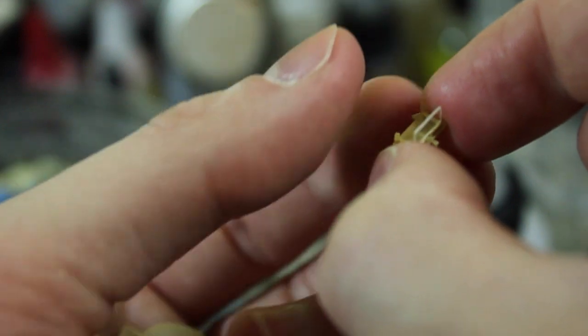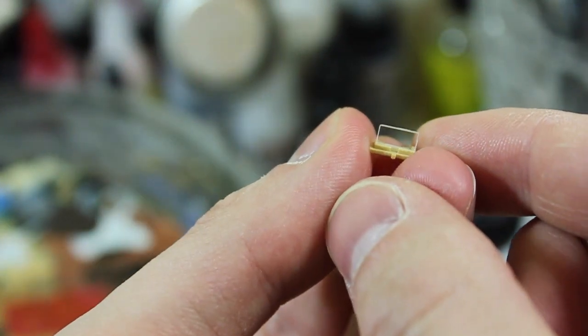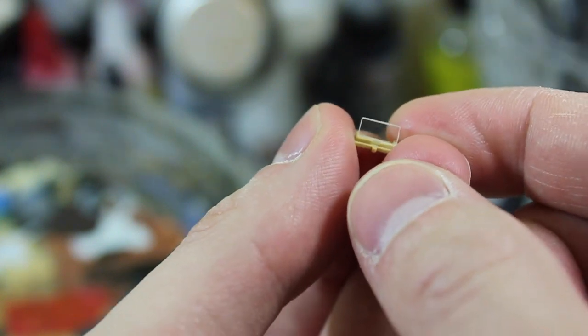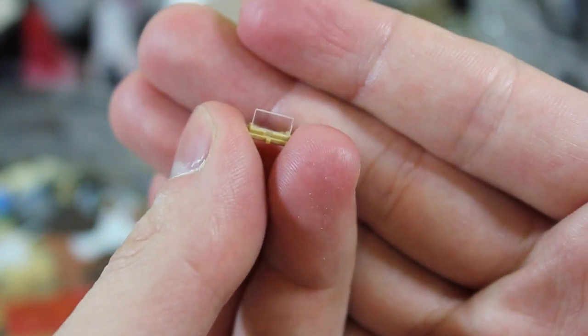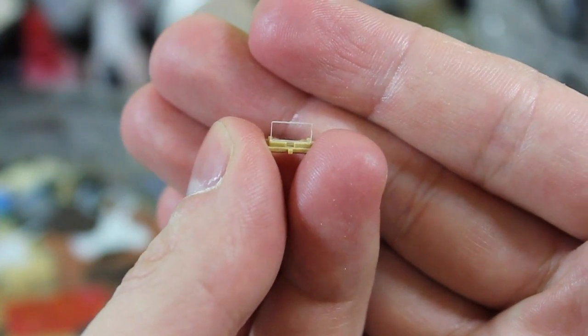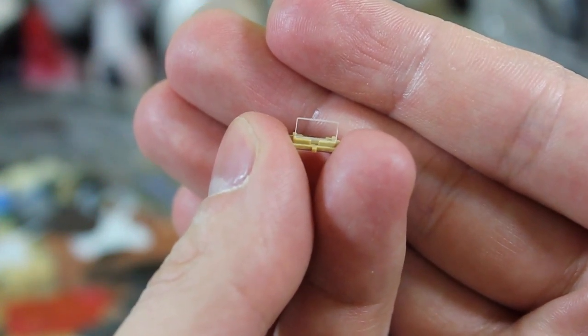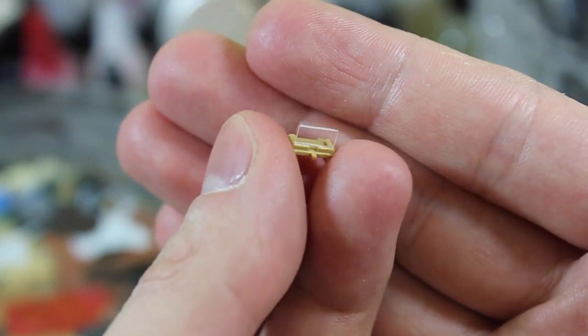Here is the periscope part, and Tamiya has you cut out this lens from a solid sheet of plastic. It's actually quite standard — you just overlay the sheet itself over the instructions, and they give you a perfect scale-size shape for the different periscopes.